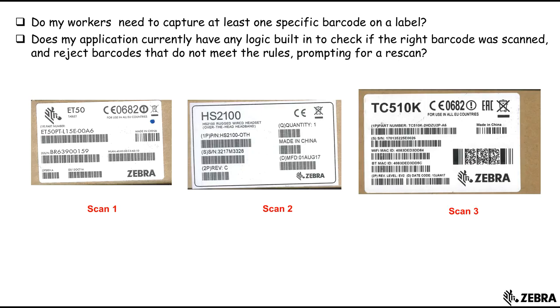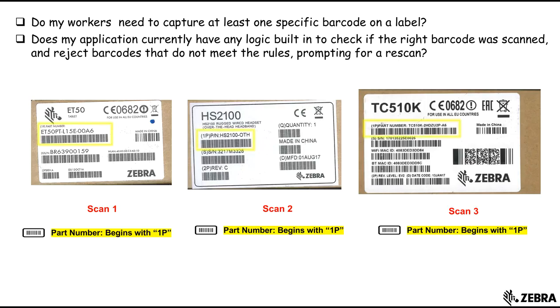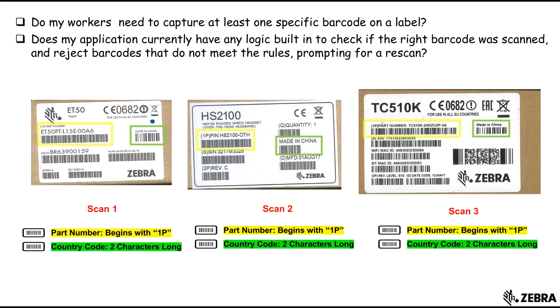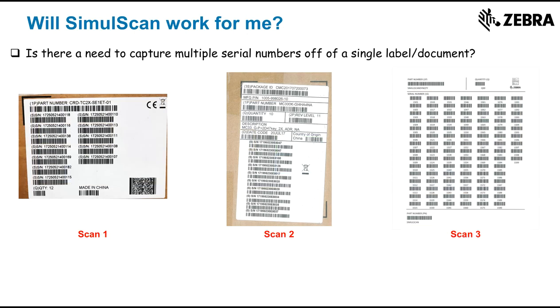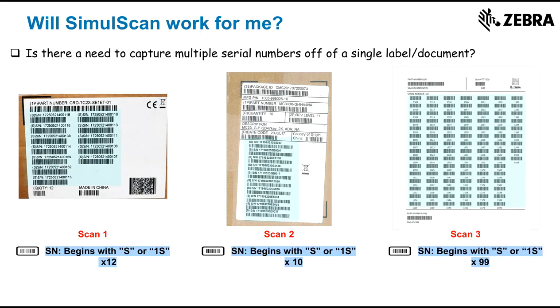Do my workers need to capture at least one specific barcode on a label? Or does my application currently have any logic built in to check if the right barcode was scanned and reject barcodes that do not meet the rules, prompting for a rescan? Is there a need to capture multiple serial numbers off of a single label or document, even when they vary from package label to package label?